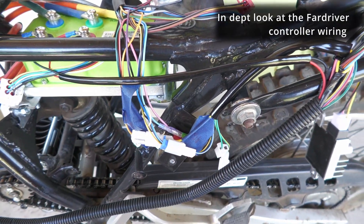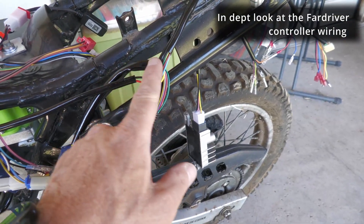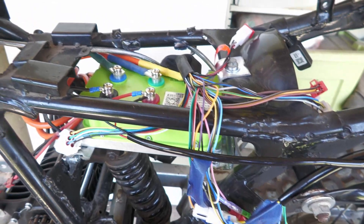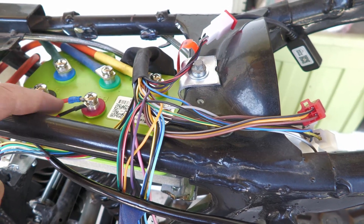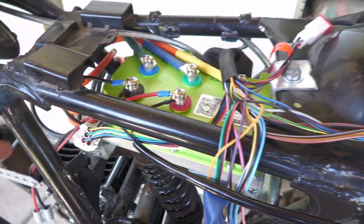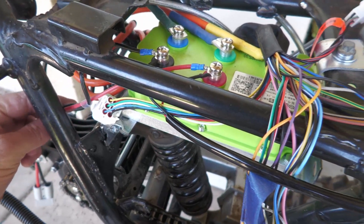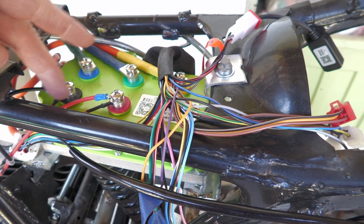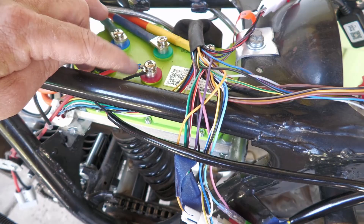I wanted to make sure I really understood where everything was going and how it worked, so I untaped some of the harness that came with it so I could see where everything goes. A couple of the big main ones to be aware of: it has a positive and a negative that goes straight here, and this is going to be plugged into your 72-volt battery. You've got your main power leads going into the positive and negative of the controller.